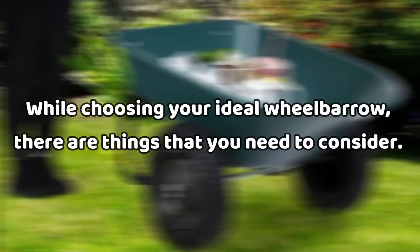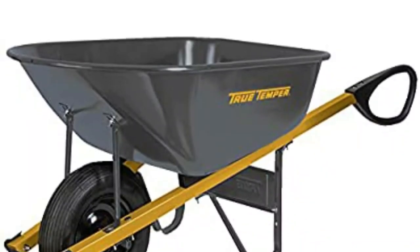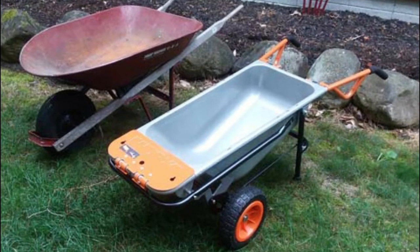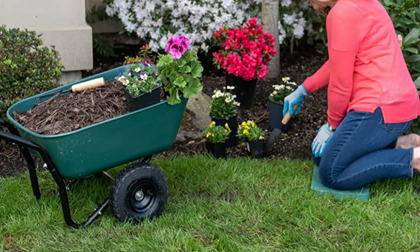Tips: While choosing your ideal wheelbarrow, there are things that you need to consider. The first thing is material. This all depends on the purpose of purchasing any wheelbarrow. If you're carrying stones and concrete, you might want to stay away from plastic wheelbarrows — choose the steel ones instead. But if it's for carrying light material, the plastic option is your best choice.